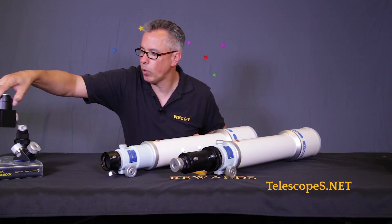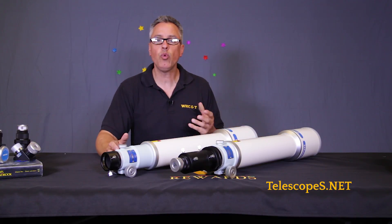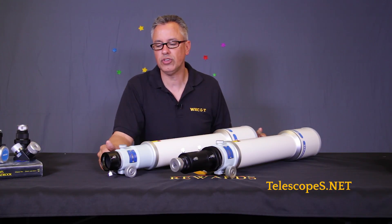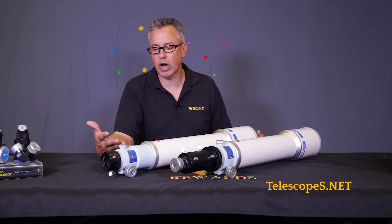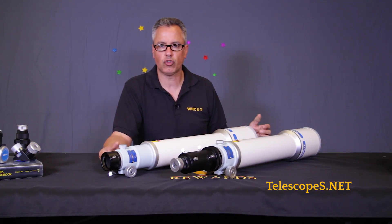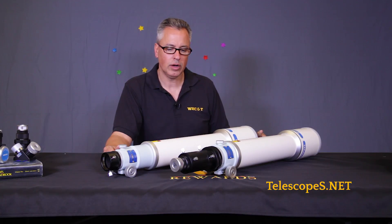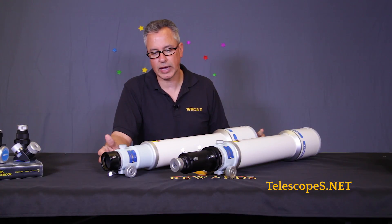This telescope is more well suited for monochrome or one-shot color with a DSLR. If you want to get into serious CCD work, there are optional field flatteners you can use with this. But you probably want to get yourself a nice triplet with a field flattener corrector to do that kind of work.